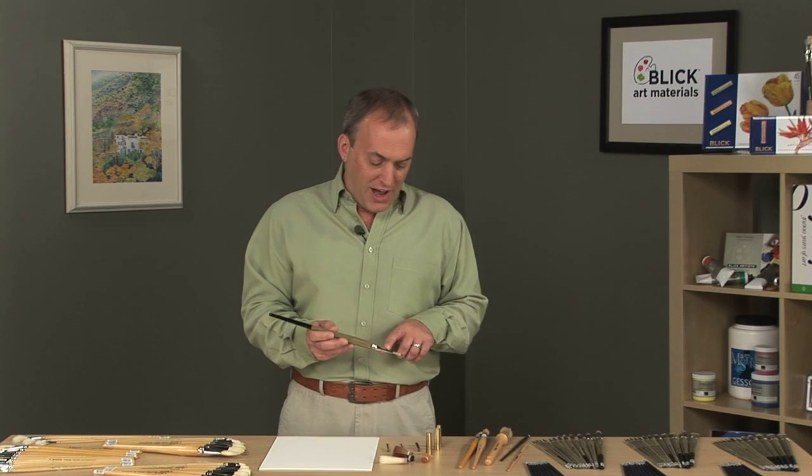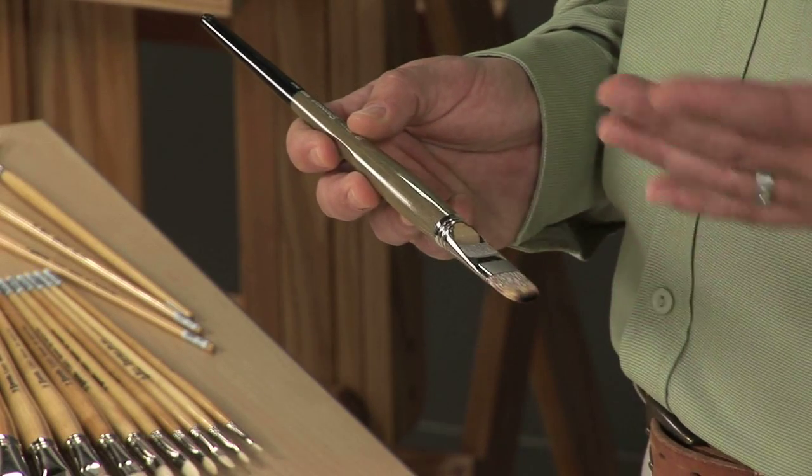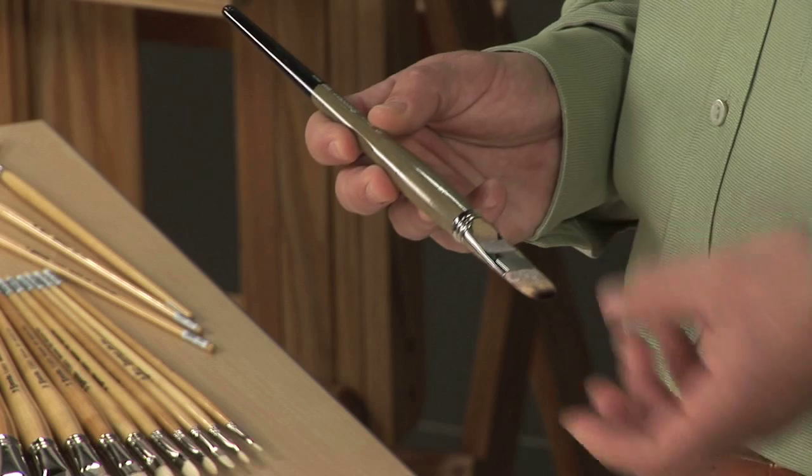Escoda uses a unique epoxy blend to attach the hairs inside the ferrule for a permanent hold. They adjust this blend so that, depending on the hair type, they get the best hold available.